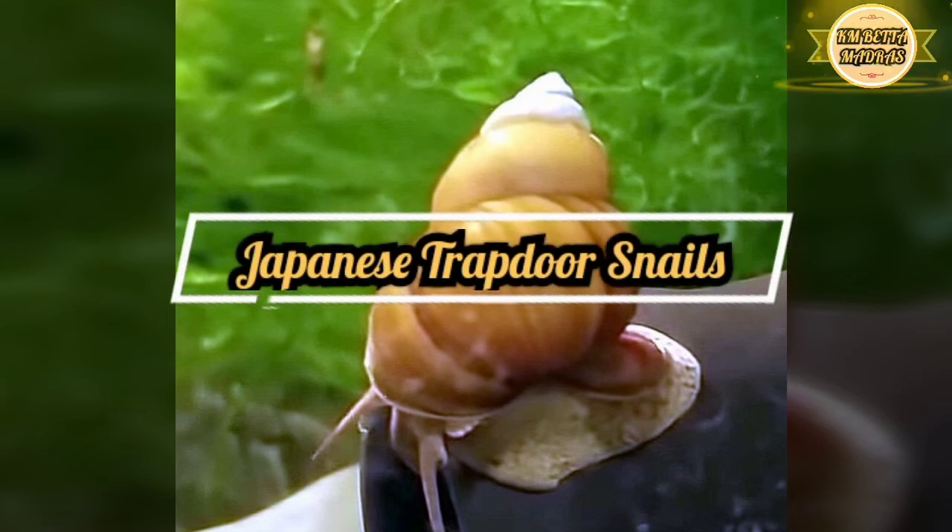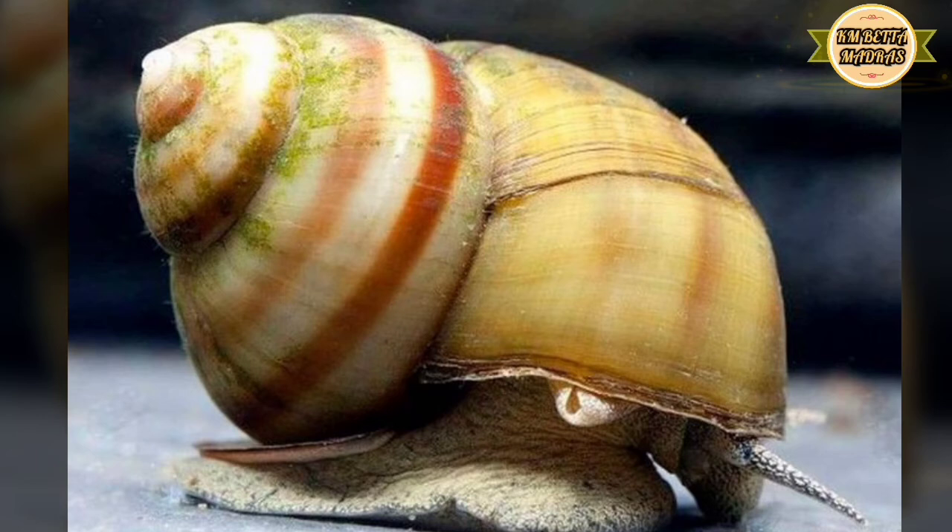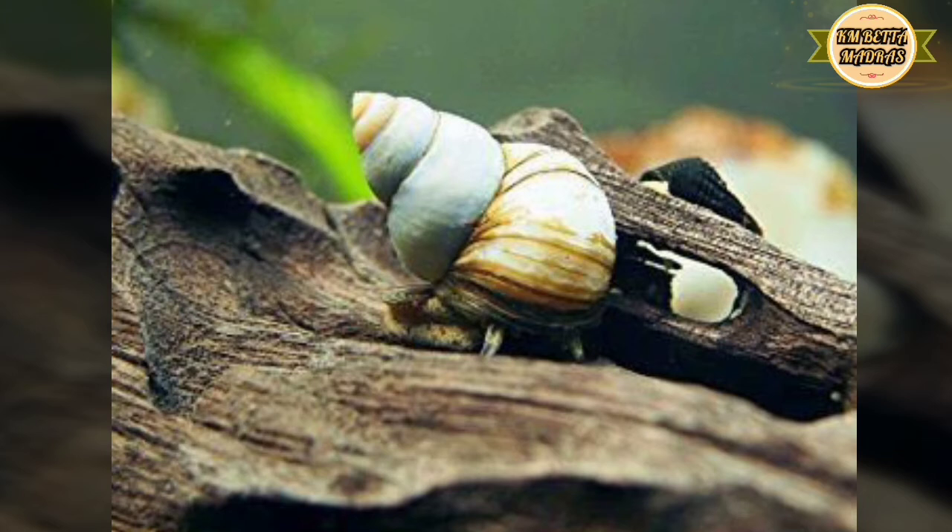The next one is Japan Trap Snail. This is the shape of the snail — it has a spiral shape, like green peas. It feeds on fish food, overfeed waste, and helps with cleaning. This is an advanced snail. This snail may be found in a local shop. If you don't like this one, you can look at gold and ivory options instead.